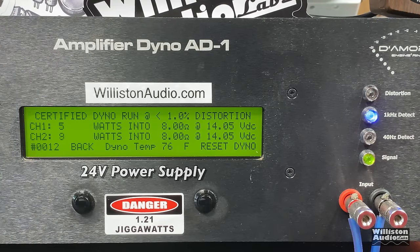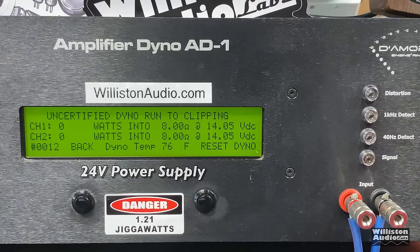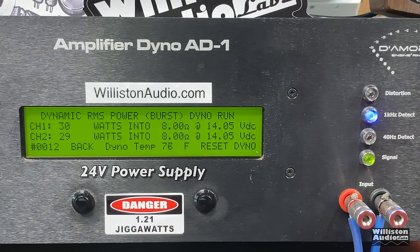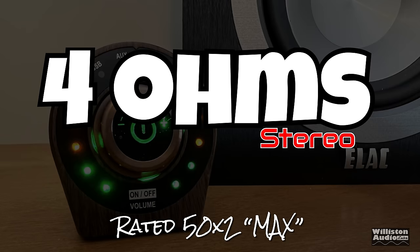Using the 24V power supply, the certified test gives us right around 28–29 watts per channel at 8 ohms. The 14V you see is just for powering the dyno itself. The uncertified test up to clipping also shows about 29 watts per channel — roughly half of their rated output. The dynamic test gives us right at 29–30 watts, so pretty much the same result across all three tests.